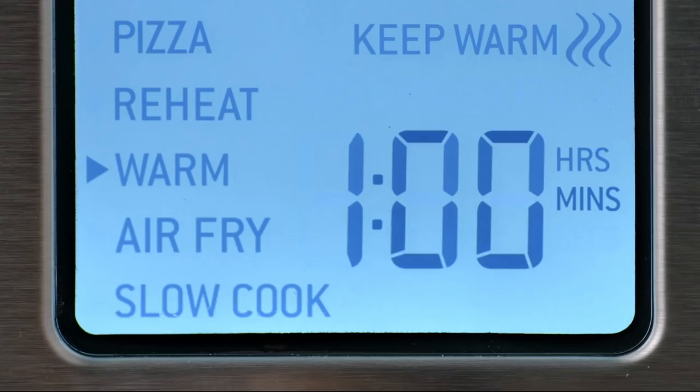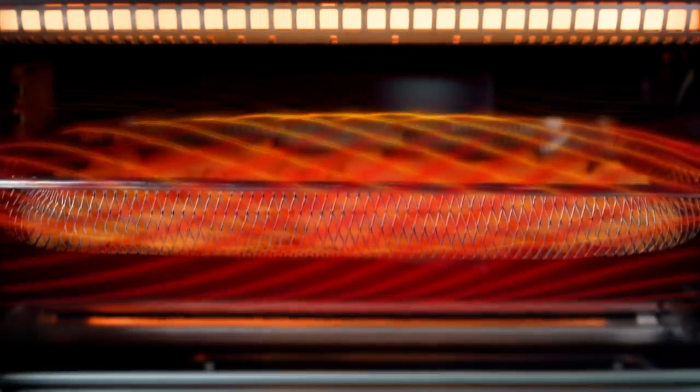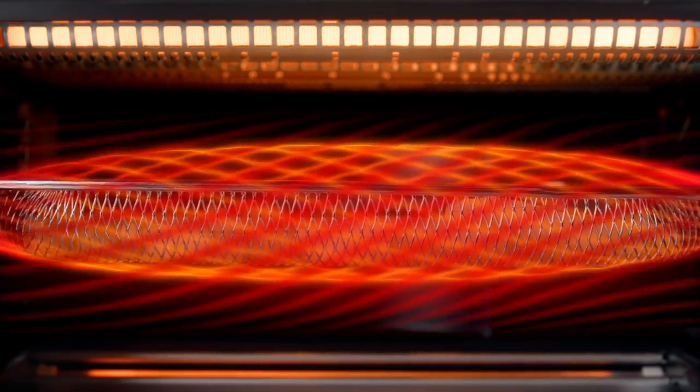When you choose air fry, what's happening is you're getting a higher temperature and a much higher velocity speed of moving air. What that does is it transmits the heat really quickly to the food that you're cooking, and also it touches a lot more of the food that you're cooking.